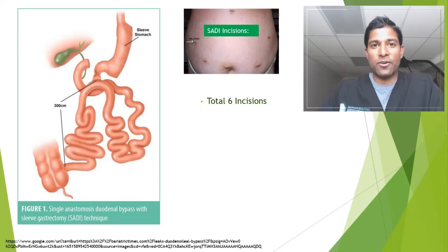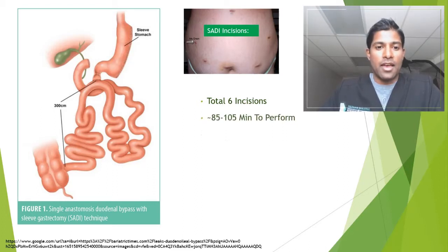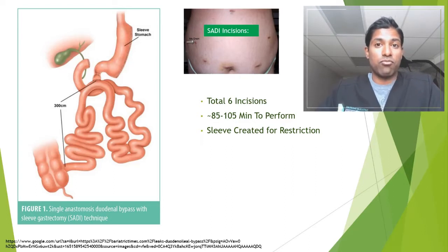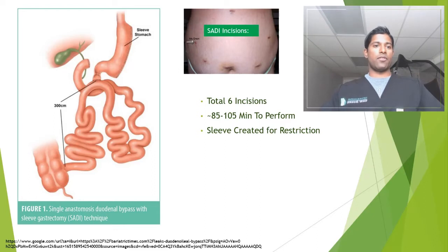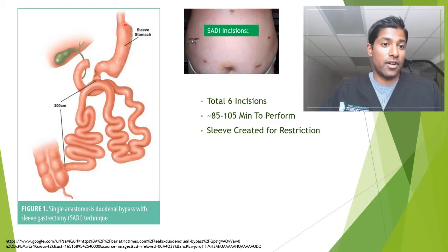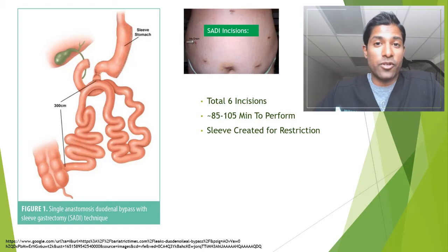This surgery is done with a total of six incisions, very similar to the gastric bypass. I prefer to do this robotically, but it can be done laparoscopically as well. It takes about 85 to 105 minutes to perform, but surgery takes as long as it needs to be done safely and effectively. The first part of surgery is to create restriction — what I classically refer to as top-half surgery. So in the top half of the belly, the first steps of this operation focus on creating a sleeve, done exactly the same way as a standalone sleeve.